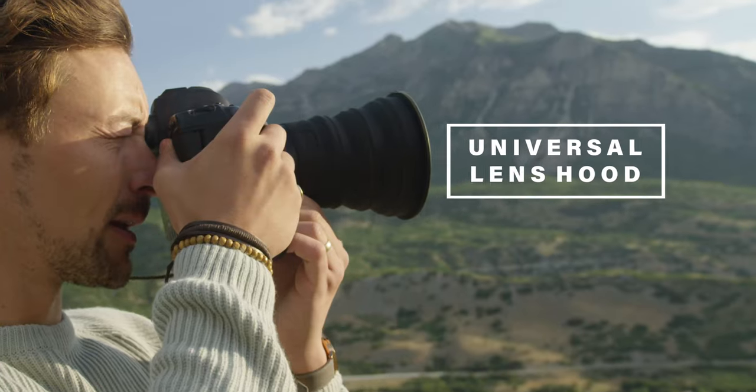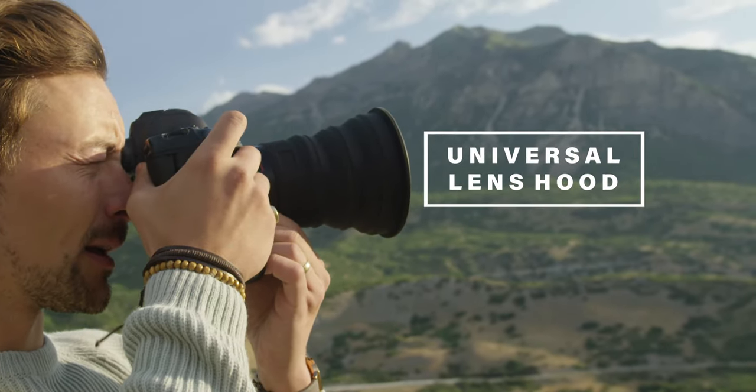Introducing the Universal Lens Hood. If you're like me with camera gear, you're always needing three things: your gear has to be practical, versatile, with a one-size-fits-all feature, and it needs to enhance your workflow. And if you're really like me, you only need to use a traditional lens hood once before realizing those things don't have any of those features.